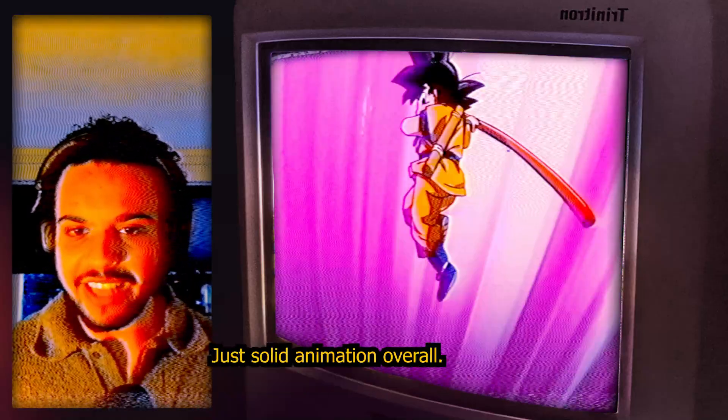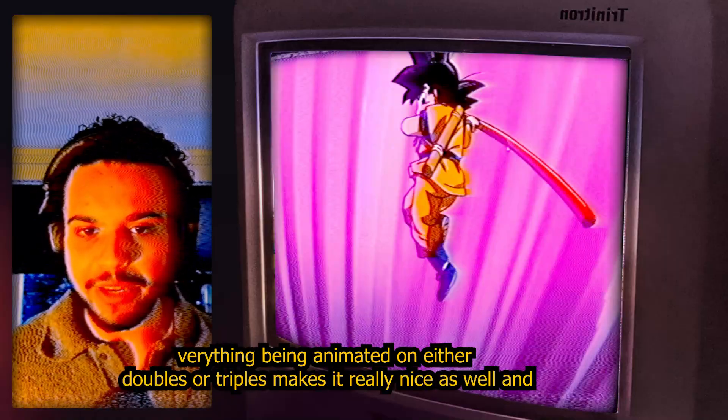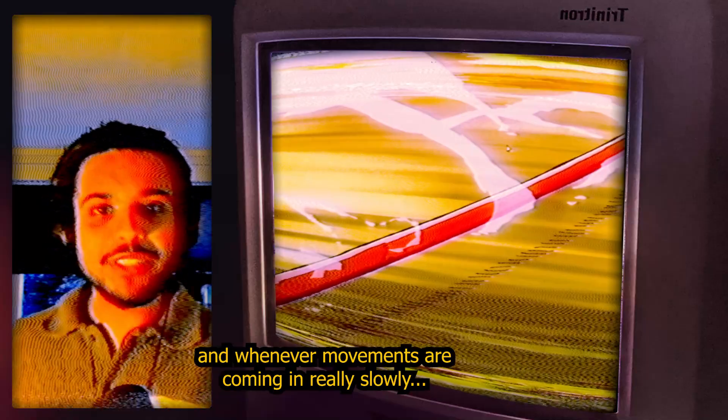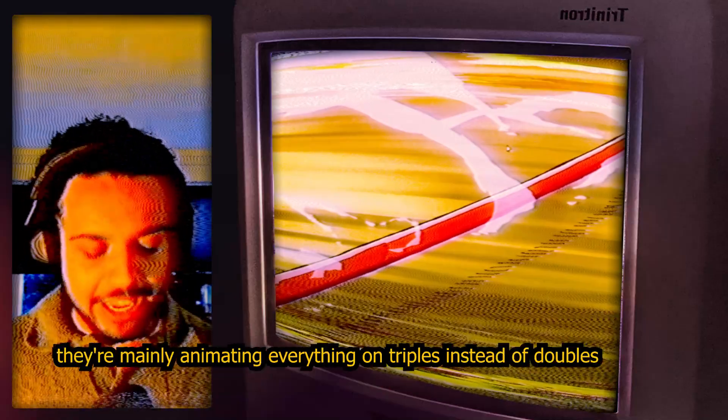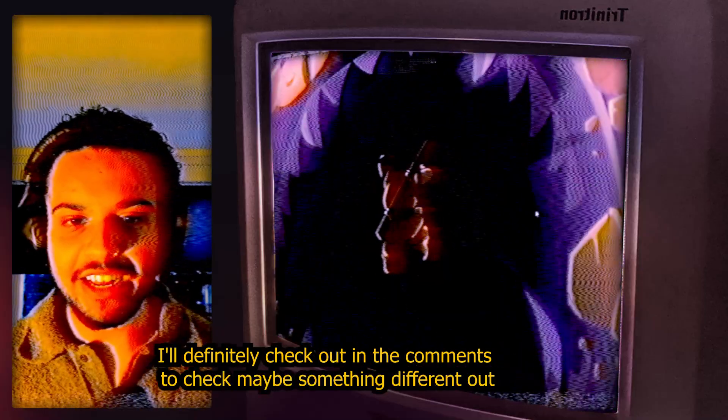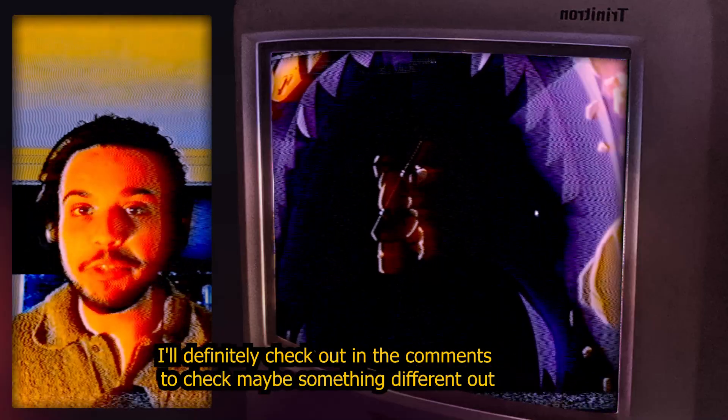I love the action here again — with the smears, with the staff moving. Solid animation overall, everything being animated on either doubles or triples, which makes it really nice. Whenever movements are coming in really slowly, they're mainly animating on triples instead of doubles. Let me know what you guys think in the comments, and make sure to subscribe — see you guys later, peace!